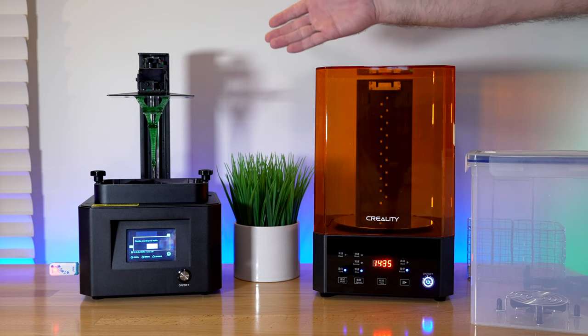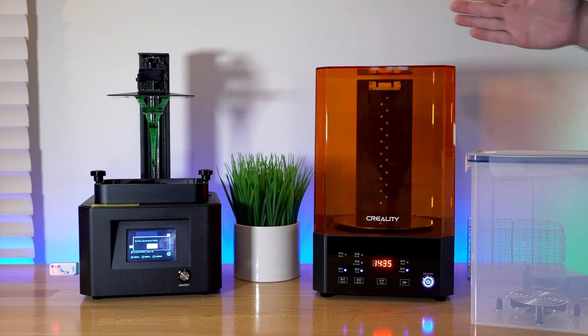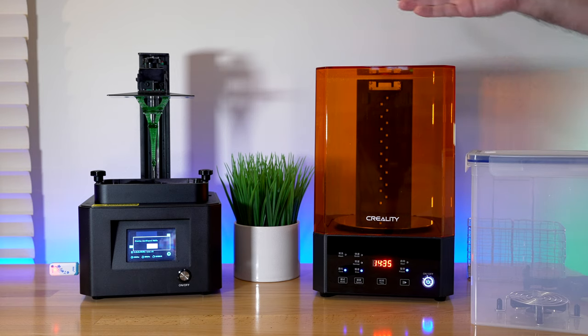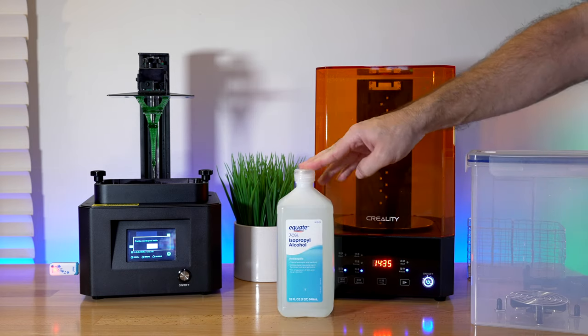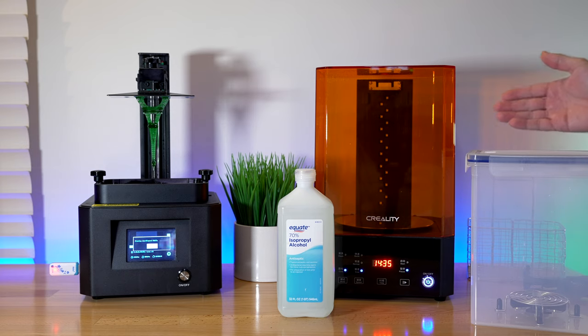Nine hours later and our Eiffel Tower is done. Before we do anything, there are a few important things concerning health and emissions. With resin, you need ventilation and protection like gloves so it doesn't get on your skin. With the wash and clean, you have similar requirements because you are dealing with alcohol, which is very evaporative and can stink up fast. So you want to be really careful about breathing too much of that. A ventilated area is very important, and also wear protective gear like a mask and gloves.